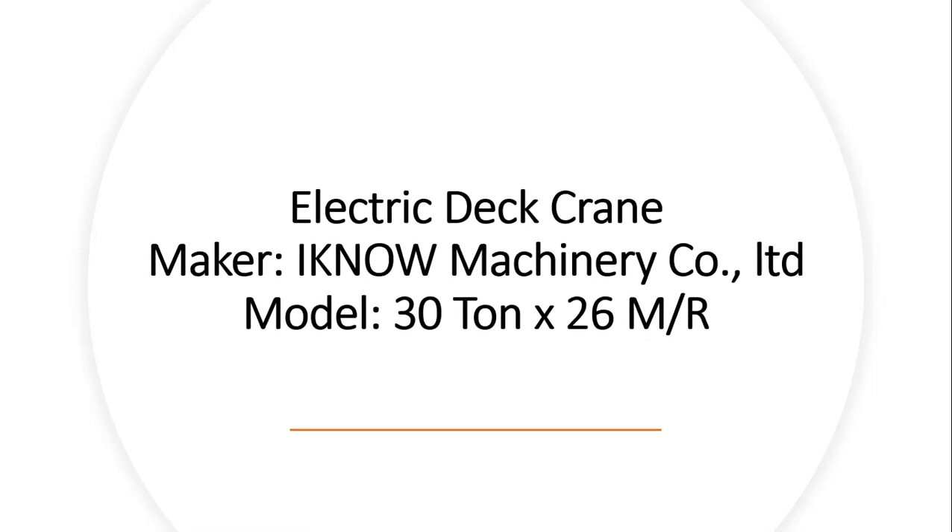Let us talk about some details of the crane. The crane is an electric deck crane. The maker is IONU Machinery Company Limited, with a crane capacity of 30 tons maximum and 26 meter outreach.